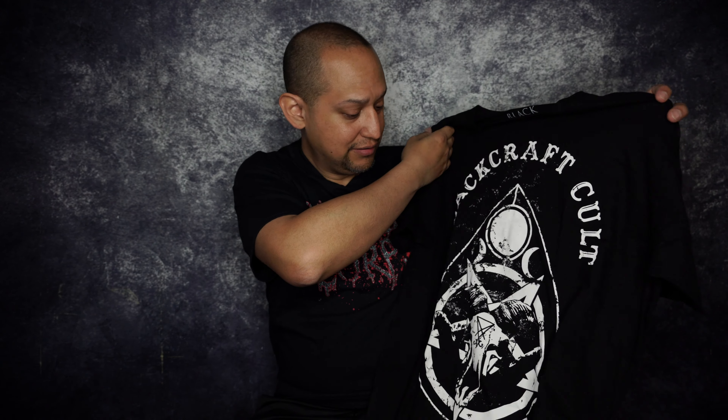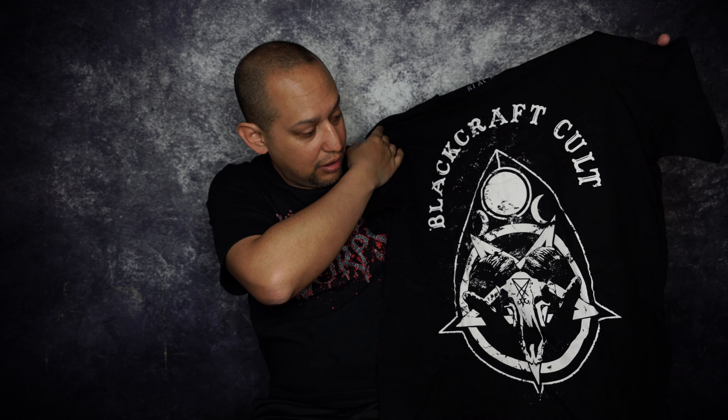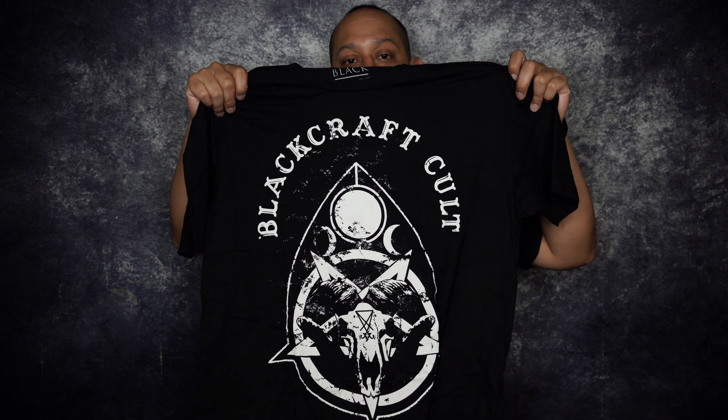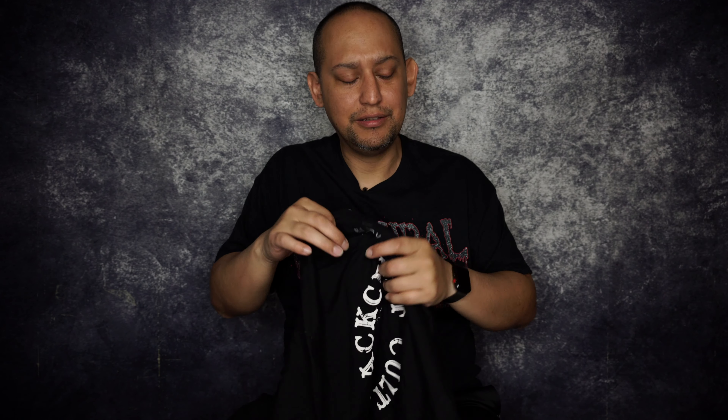Another t-shirt — this one's cool. Black Craft Cult, and it has the little thing you use on the Ouija board — I don't know the terminology — but that skull looks really nice. Their Black Craft Cult t-shirts are soft and they breathe really well. They don't feel like a thick cotton thing — a lot of times those can feel heavy.